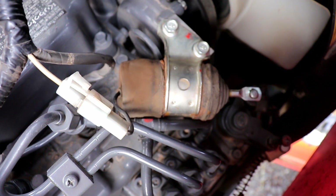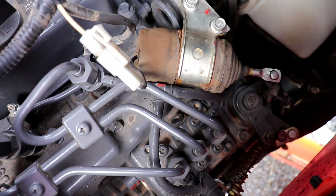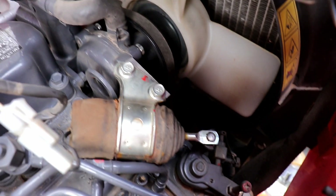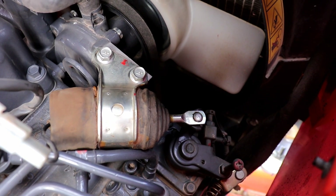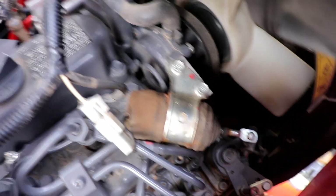After you've fixed your problem, this is what your fuel shutoff solenoid should look like when it works properly. There's on. There's off. We'll just wait a few seconds here, and the voltage is off of it there.